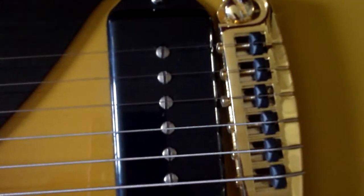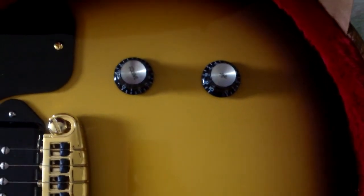Very close to that pickup. I really don't care for that. B90 pickup. Volume and tone. Now it looks to be switched out.